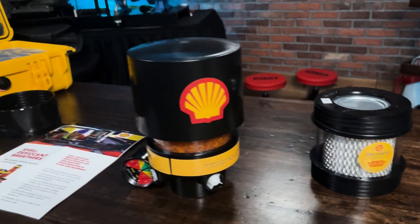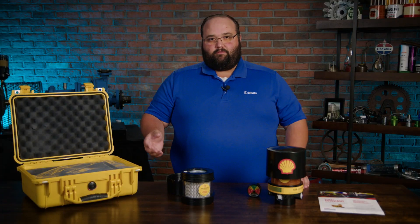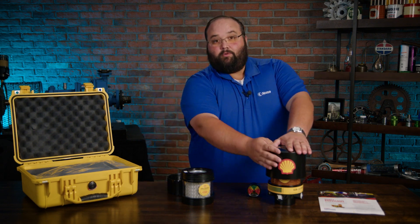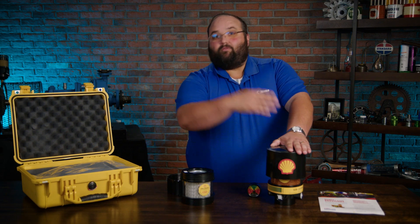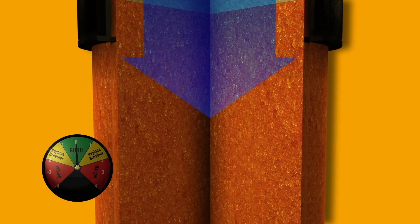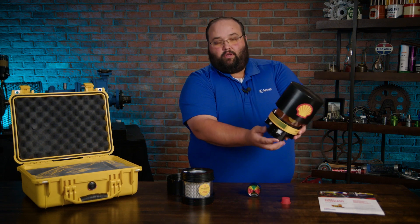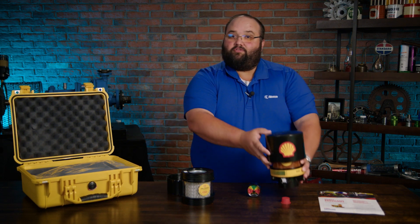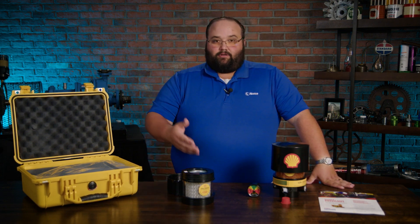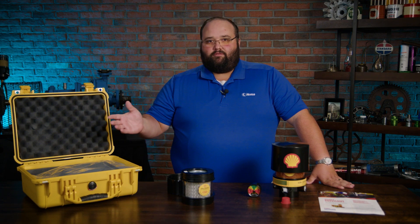What's going to set this apart from other desiccant breathers is this one does implement some check valve technology, meaning this breather is not actually open to the environment unless the machine actually has to breathe. As the air comes in — this one protected by a wash-down cap for heavy water environments — the check valves will open up, the air will go down through the desiccant, it'll get scrubbed by a particulate screen, and then it goes into the machine. When it has to breathe out, these check valves open up on the bottom, kick it out, and preserve the life of the desiccant breather. These things are going to last much longer than your traditional passive desiccant breathers that are open to the environment all the time.